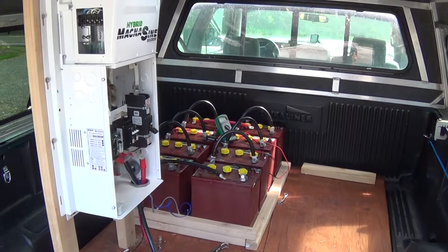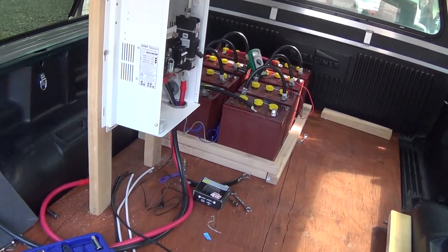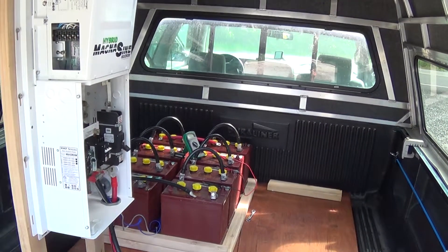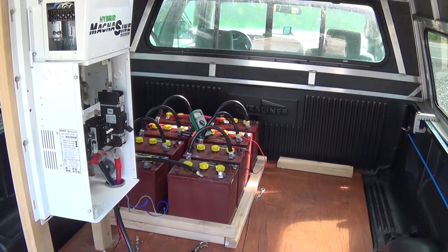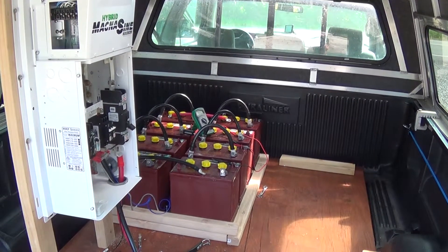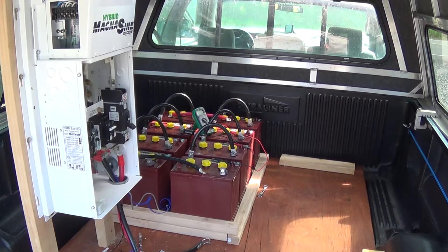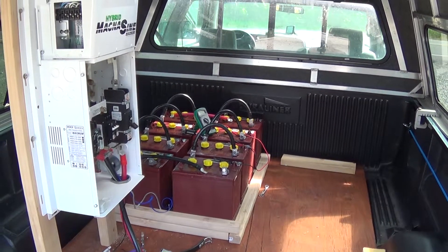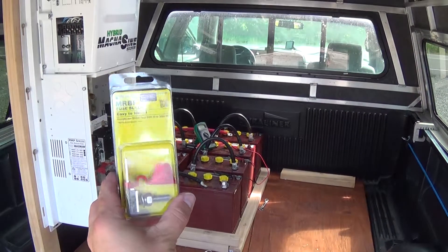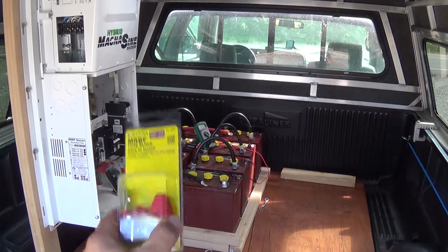I got my temperature sensors put in and made sure my cables are long enough to reach where they need to reach. I checked out my batteries — I'm getting 25 volts off of each set of four batteries. And then I'm going to go ahead and hook those together in parallel. I need to put this fuse block in, and that's going to be my fuse to protect my wiring on the way to the inverter.